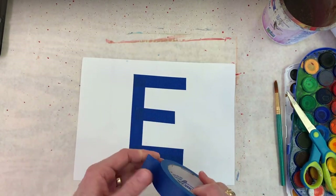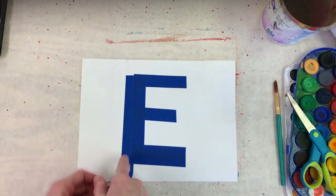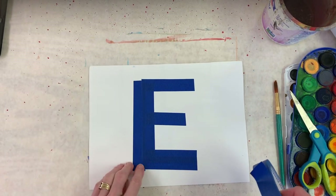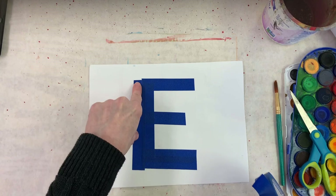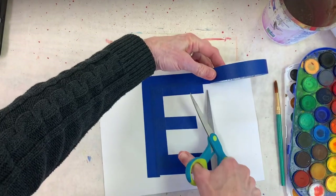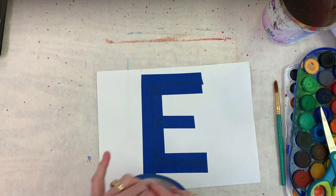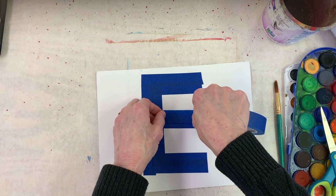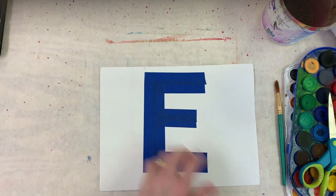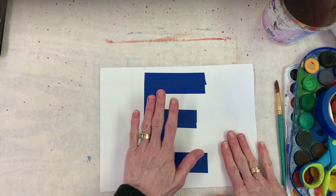You can get painter's tape at Walmart, Target, Lowe's — home and hardware stores, just about anywhere. I'm getting off a little bit here but I'm good with that. I'm going to add this piece. It's a little off but I'm not all about perfection — there's a little wing out there and that is not a problem on this project. Being perfect is not the goal; we just want to enjoy the creativity.